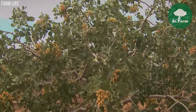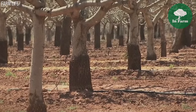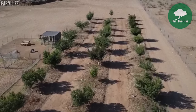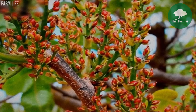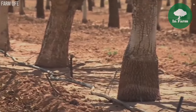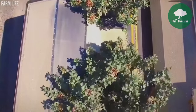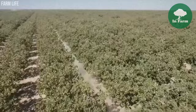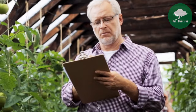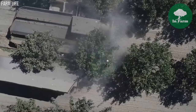The pistachio growing season spans from late March to late August or early September, culminating in the harvest of mature nuts. During this period, pistachio trees undergo flowering in early spring, followed by pollination, fruit set, nut maturation, and ripening. Nuts undergo physiological changes and reach maturity by late summer, signaling the onset of harvest. Growers carefully monitor weather conditions, tree health, and nut development throughout the growing season to determine optimal harvest timing for maximum flavor and quality.